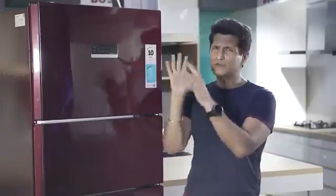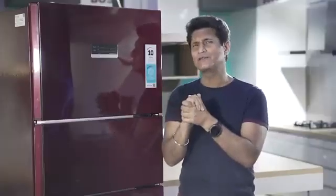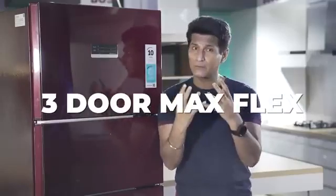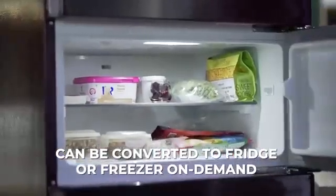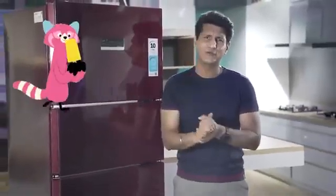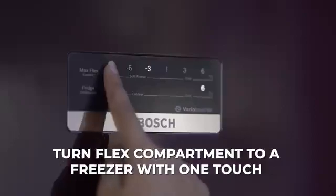Now we all understand these two compartments — one freezer, one fridge. This third compartment is for what? Well, three-door MaxFlex. The third compartment is a flexible box which is on demand. You can convert it into a fridge or a freezer as per your need. For example, summers come, it's very warm and you want to make ice cream for your kids, but the freezer is already occupied — the third door, you can actually convert it into a second freezer.